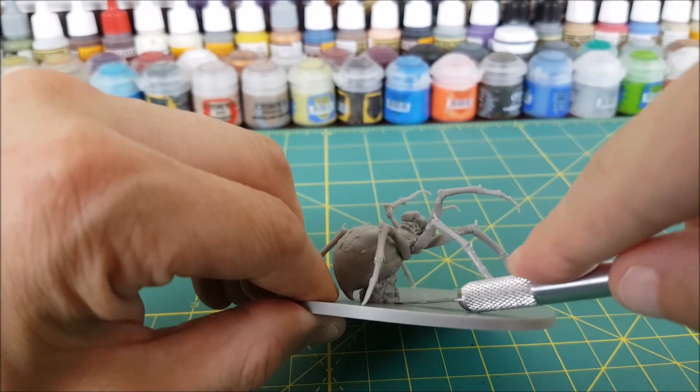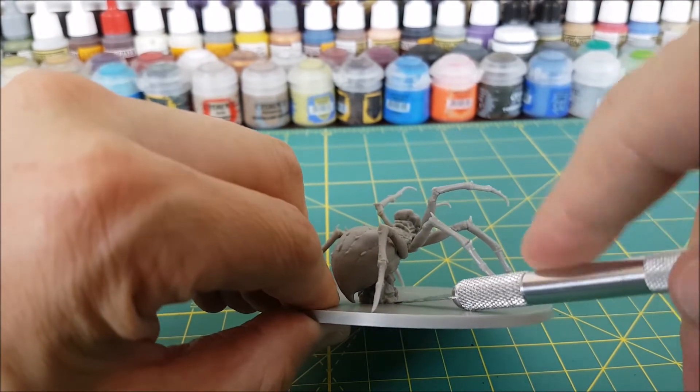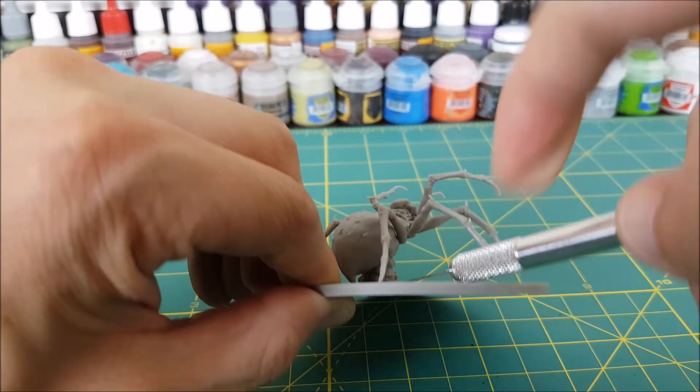The first thing I'm going to do is separate the spider from its base. It took a fair bit of work to get this off, and I had to switch to a box cutter in the end.